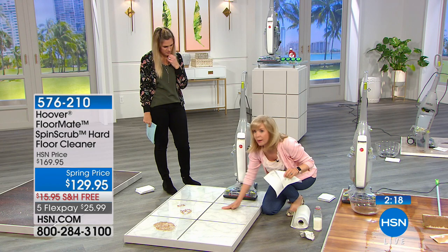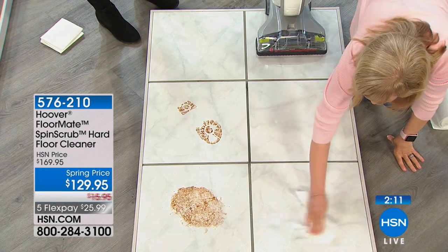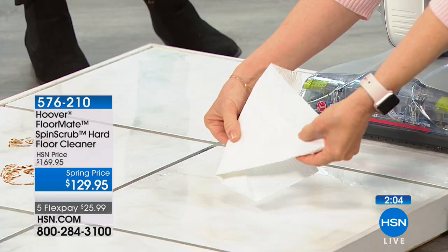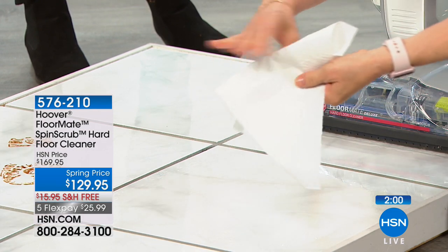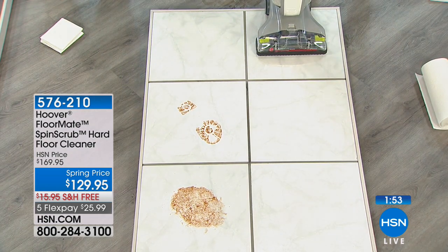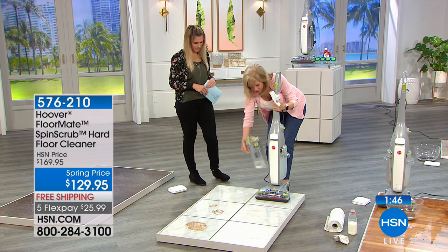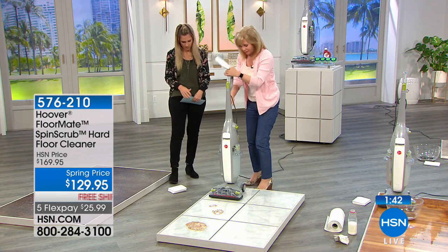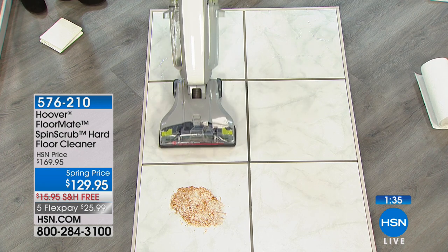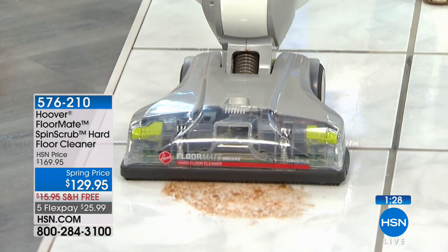It looks wet right now because it's so shiny, but the paper towel shows not a drop — totally dry. It removes residue and puts clean water into grout lines. We had sticky jelly up there and look at it — it looks like the professional floor polishers came out. Dry and clean, you can see your reflection. Nothing on the market like it — always using clean water, dirty water separate. Push it like a regular vacuum on tile, linoleum, grout — all hard floor surfaces. This is your one-and-done from Hoover.